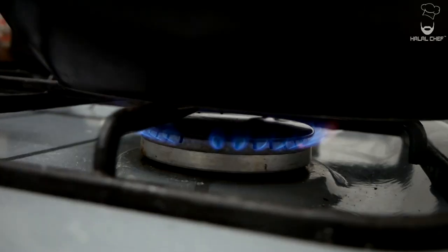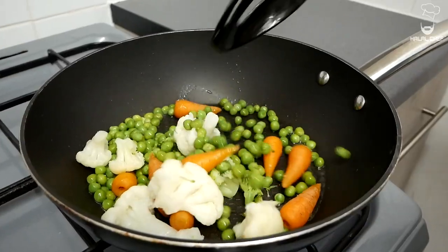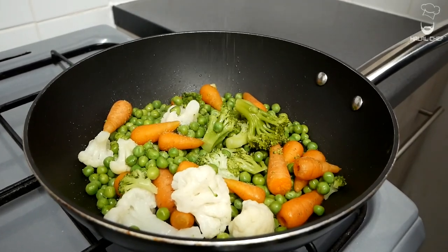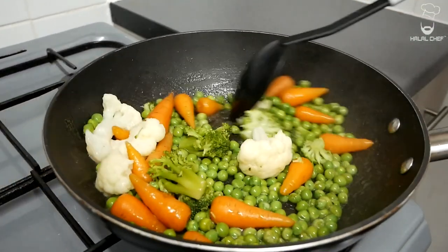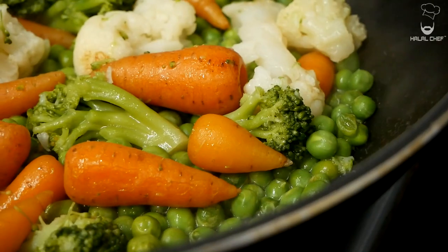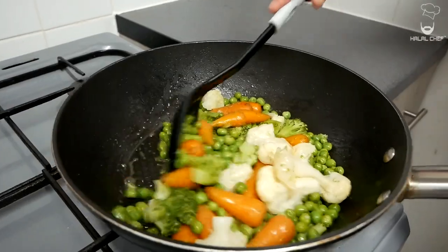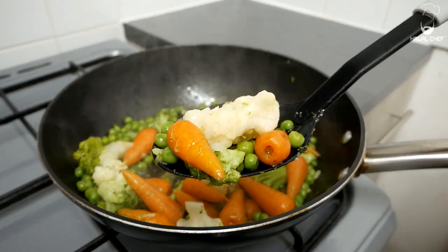For your vegetables, you can either steam, boil, or roast them. I like them steamed — this way they are more nutritious. Put some salt on there and I'm gonna glaze them with a touch of stock. Our amazing glazed vegetables are done.